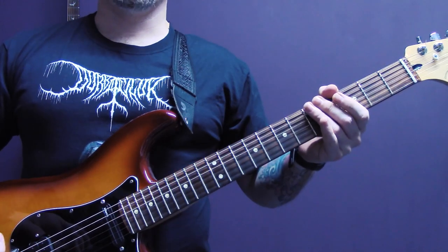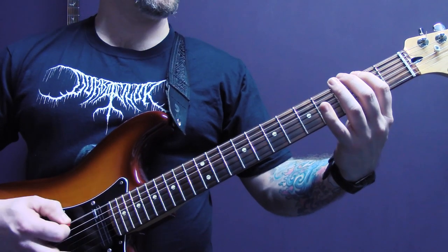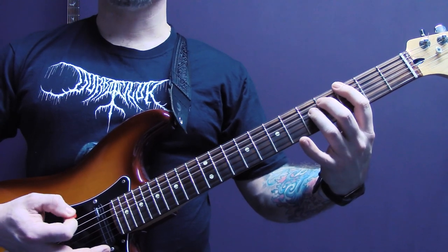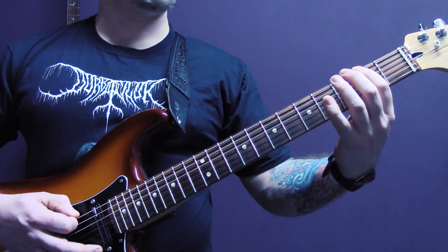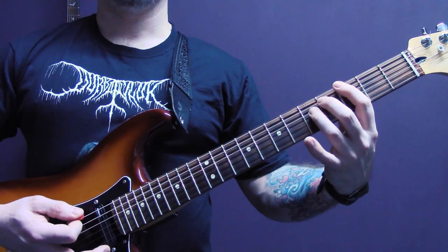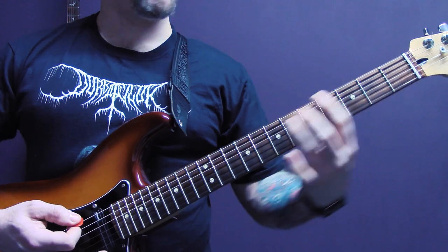Then when the drums come in, it's slightly different. We're playing the same main part there, and then we're just going to tremolo pick this. Then we've got the same again — tremolo pick this part, and then we're going to move up to a power chord on the fifth fret of the bottom string.